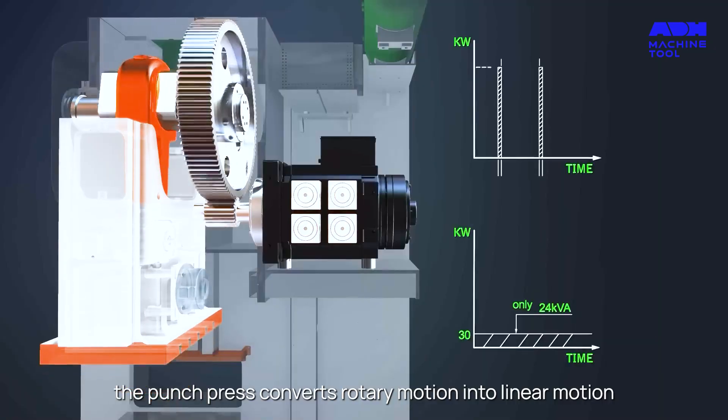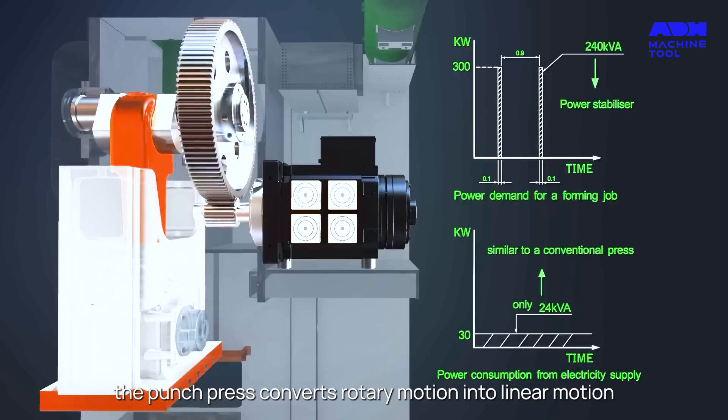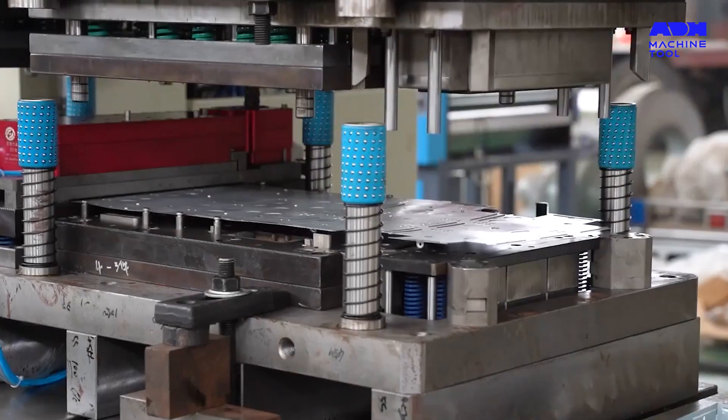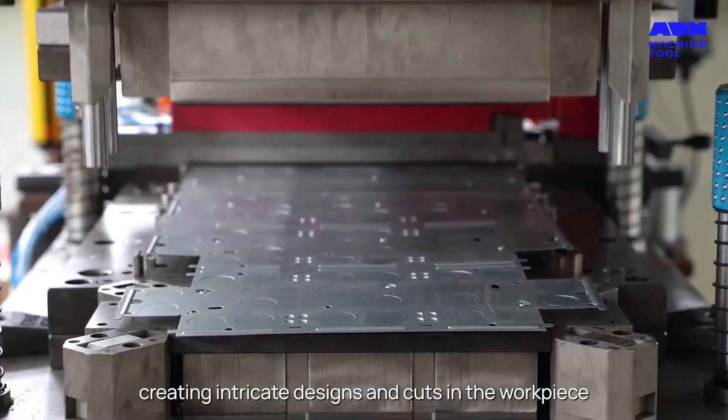Powered by a motor, the punch press converts rotary motion into linear motion — a dance of mechanical grace that results in the punch moving vertically, creating intricate designs and cuts in the workpiece.